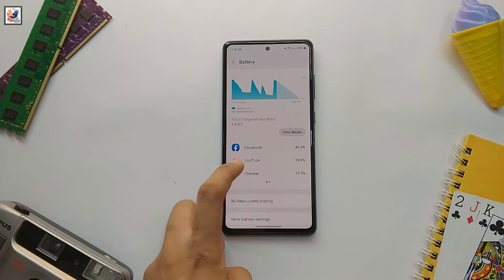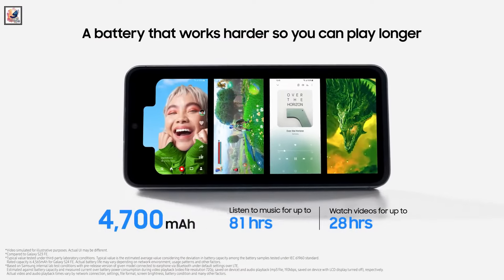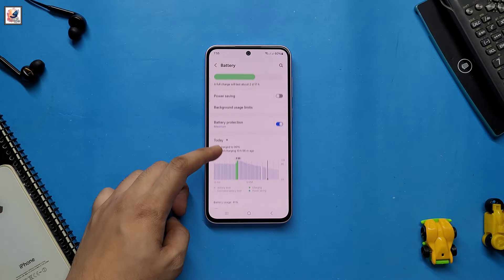The Galaxy S23 FE has a smaller battery than the Galaxy S24 FE, offering 4,500 mAh instead of 4,700 mAh. Both phones offer the same 25W wired charging.